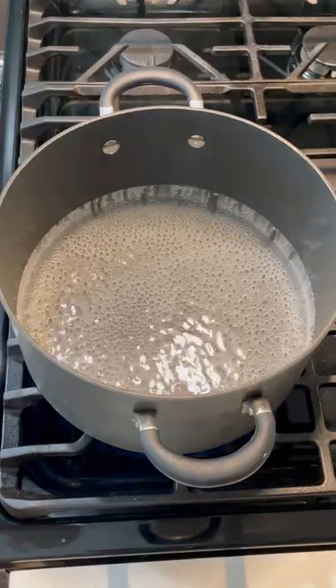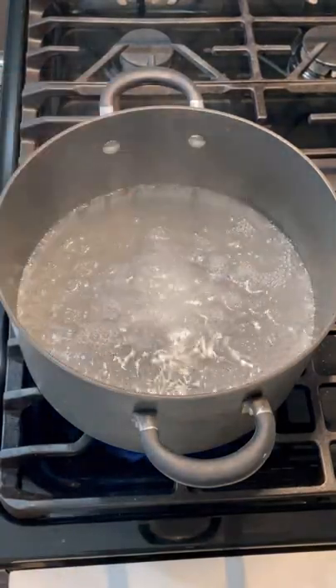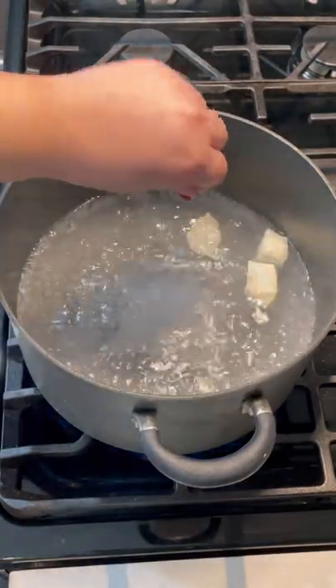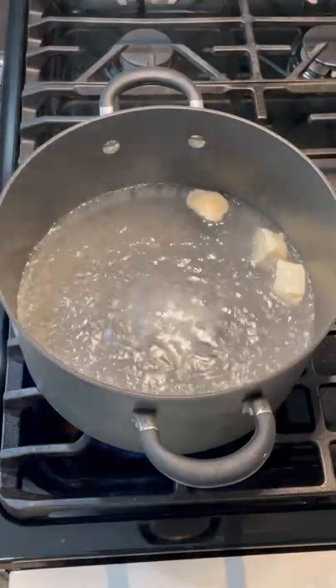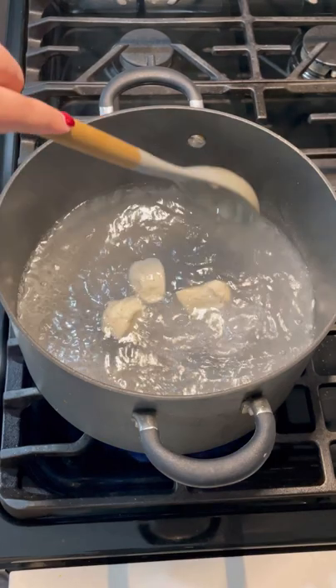Bring some water to a boil and slowly add in some baking soda. Gently drop your biscuits in — just a couple at a time — because you only want these in there for 20 to 30 seconds. Any longer than that, they will fall apart.